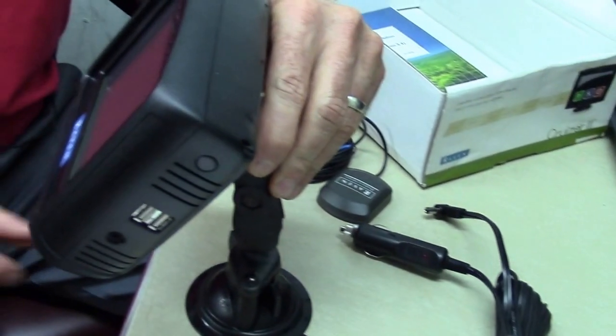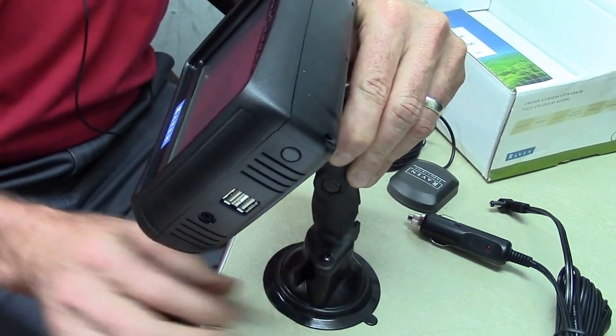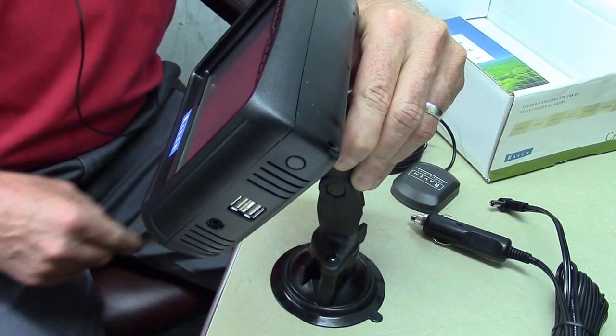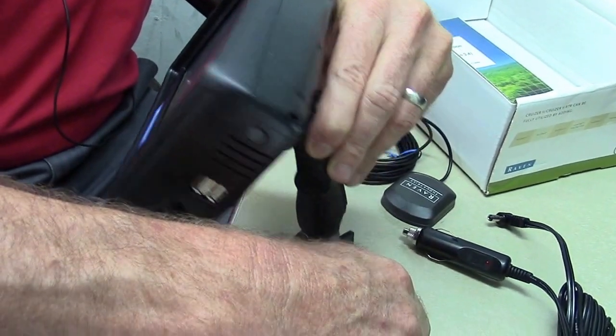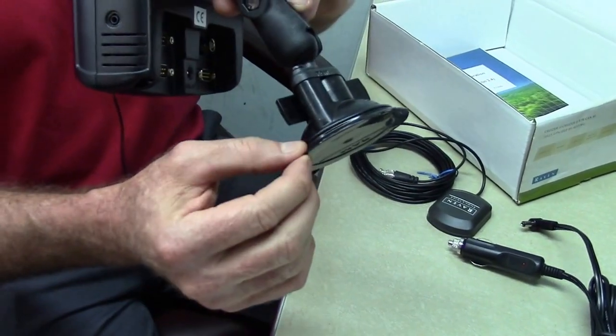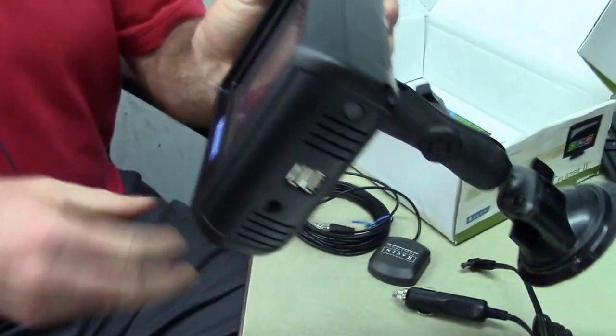To dismount it or to break the suction off of it, there's a trigger that you de-latch and then a little tab on the side of the rubber that you pull up and it breaks the suction from the suction cup. And now we're ready to go install it into our vehicle.